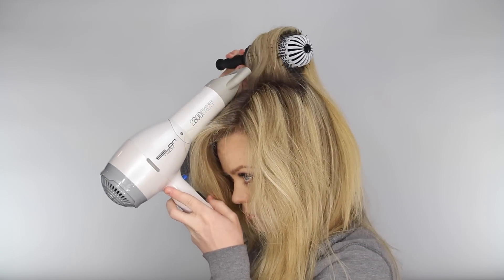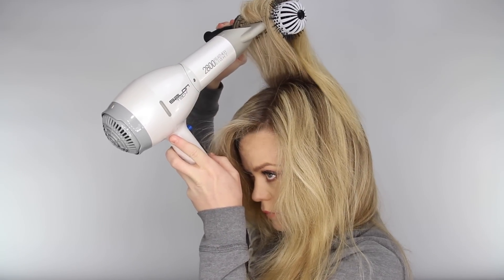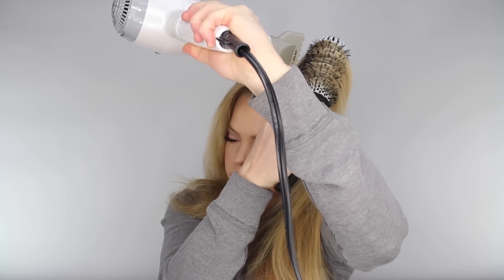It's important to blow the very top section straight upwards if possible. This creates a maximum amount of lift and really gives some volume to the hair.